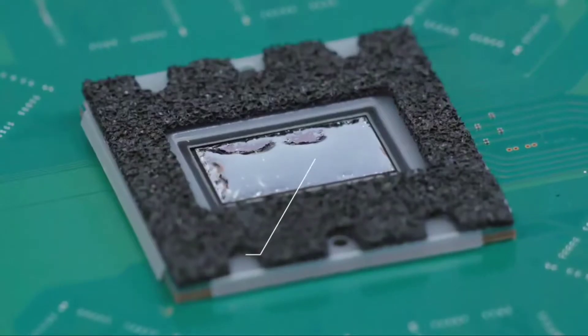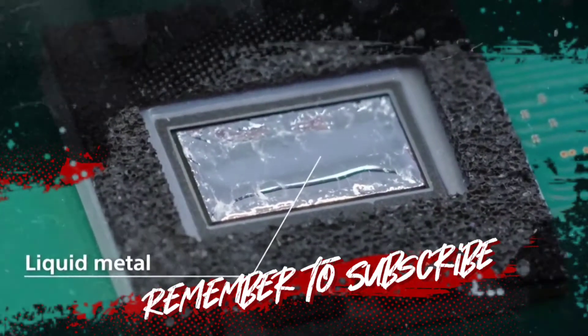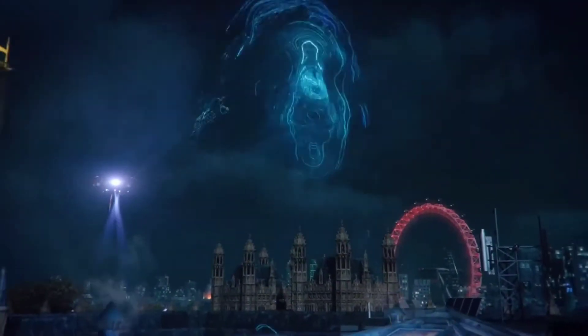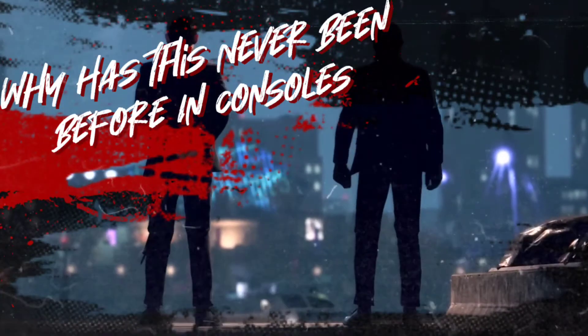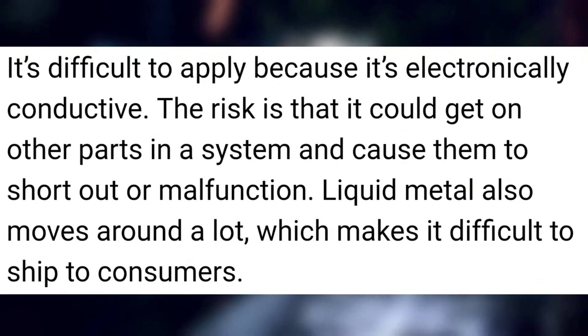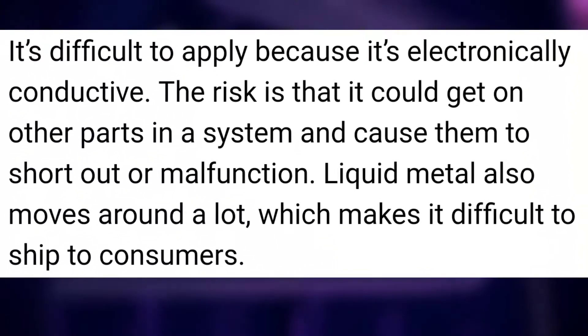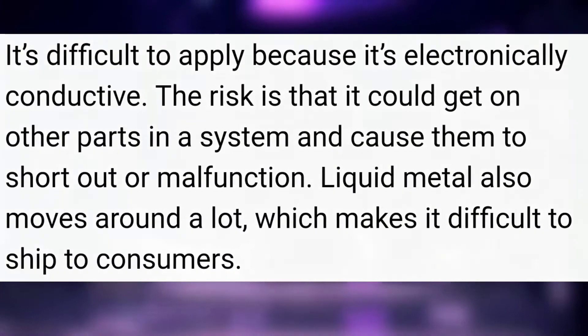The PS5 utilizes liquid metal as the thermal interface material to ensure long-term, stable, and high cooling performance. Now, if liquid metal is obviously better than normal paste, why doesn't Sony or Microsoft use it more often? Well, liquid metal is a challenging substance to work with. It's difficult to apply because it's electronically conductive, and the risk is that it could get on other parts of the system and cause them to short out or malfunction.